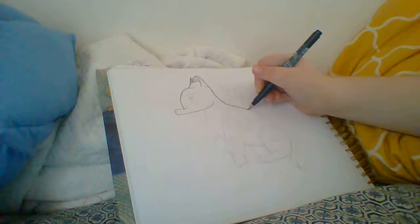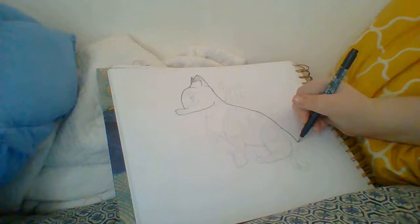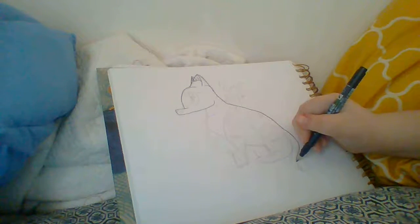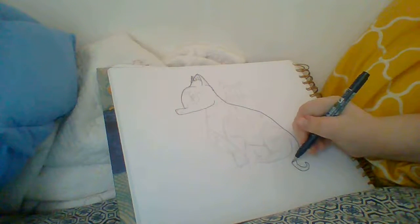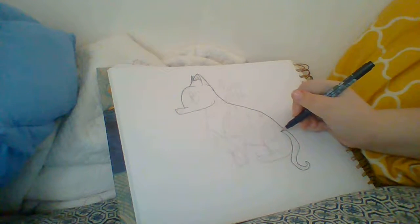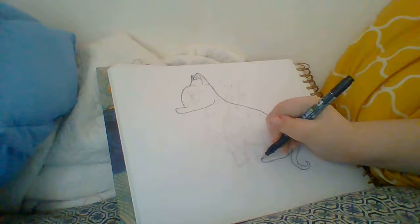We're just doing the outline so far, so let's just do the outline and then we'll go in to do the details. So we got our tail. Now we're going to do her hip and her leg.